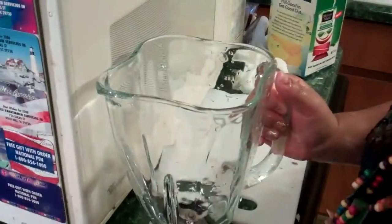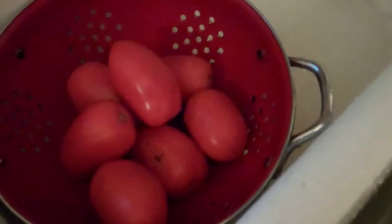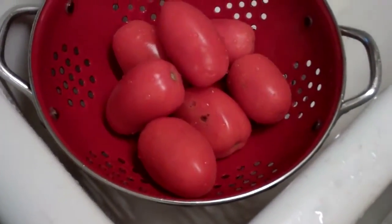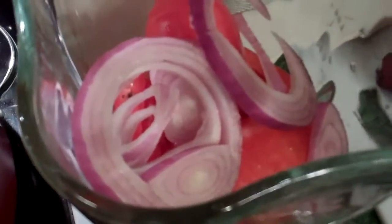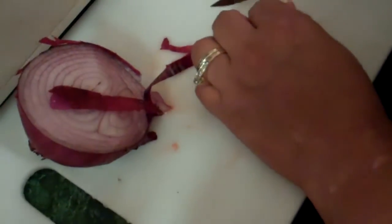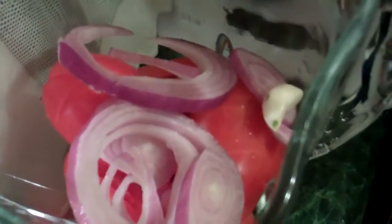So the blender is for these tomatoes. I just got washed. The light up here is not working — there it is. So I guess we're going to be making — you're making your own tomato sauce? Sopa, salsa. We'll check that out. Onions, tomatoes, about to be blended up. A little purple onion and a little bit of garlic. Wow, fancy salsa sauce. Or whatever.